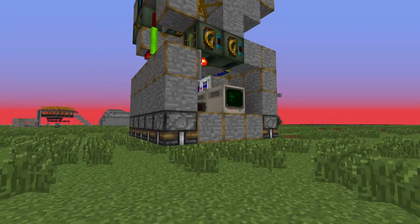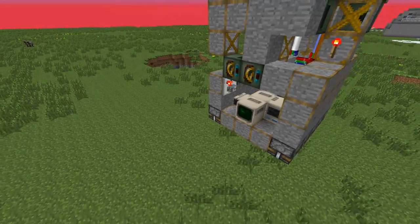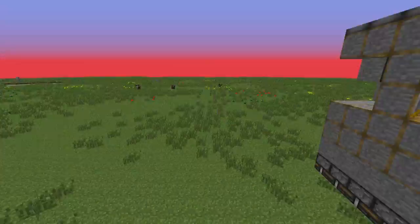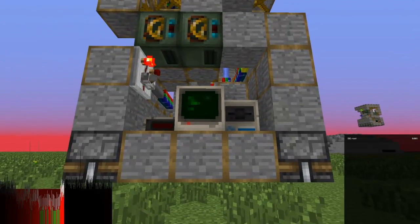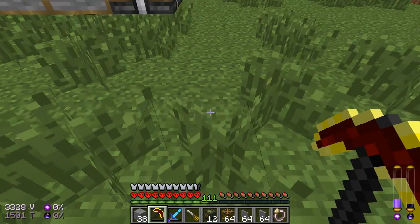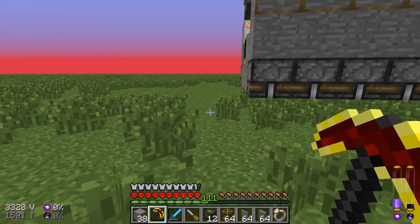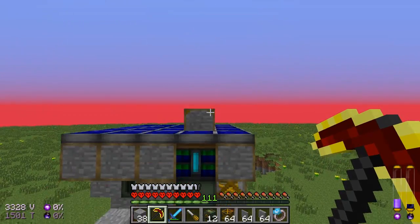Now you're at the place you want to start quarrying. You've got to figure out what dimensions you want — I'm thinking 10 by 10, and let's go 10 down, so 10 by 10 by 10. We type in 10, 10, 10. The first 10 indicates the dimensions this way, the second 10 this way, and the third 10 this way.